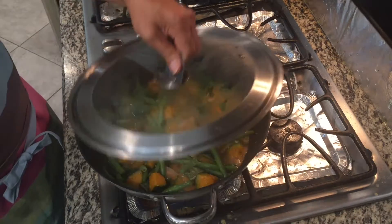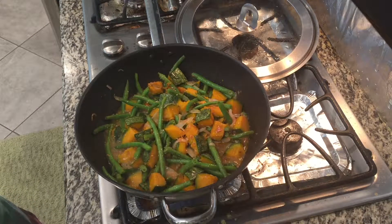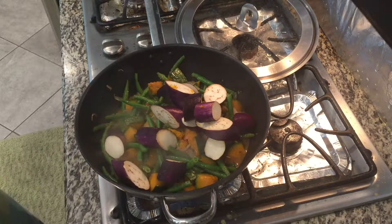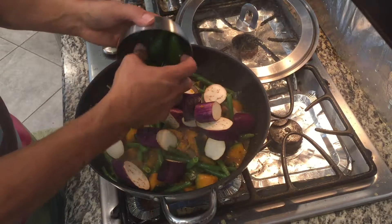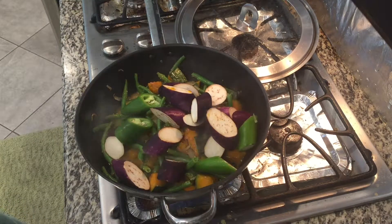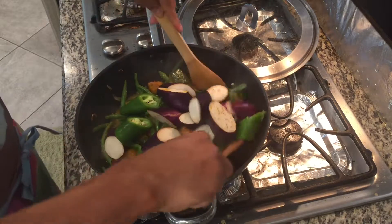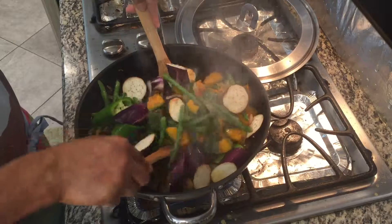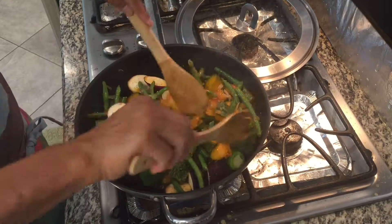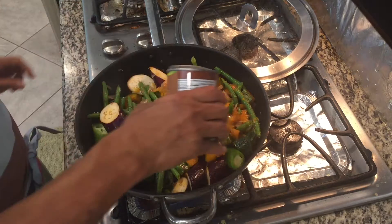Now let's check our vegetables — wow, it looks very good. Now it's time to put our eggplant and our jalapeño. Jalapeño is an option if you want it a little bit spicy. We'll keep stirring and cook this for the next two minutes.